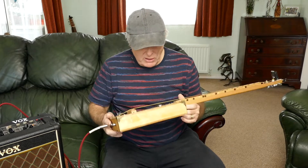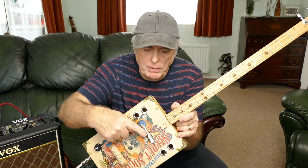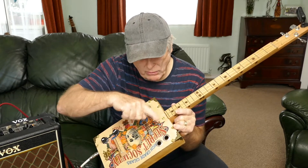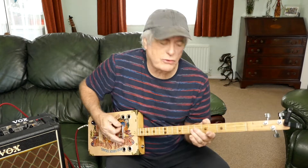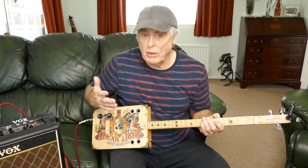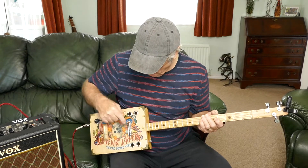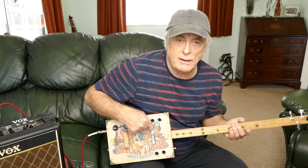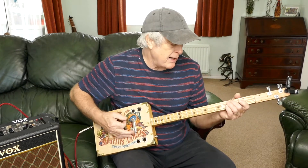So I said yeah, okay. I had a Telecaster pick-up, so I put a Telecaster pick-up in, sort of nearly in the neck position, and my god, what a difference it's made. The volume for a start is just incredible. It's an original Telecaster, a Fender one, not a cheaper one. And the sound now is just amazing.